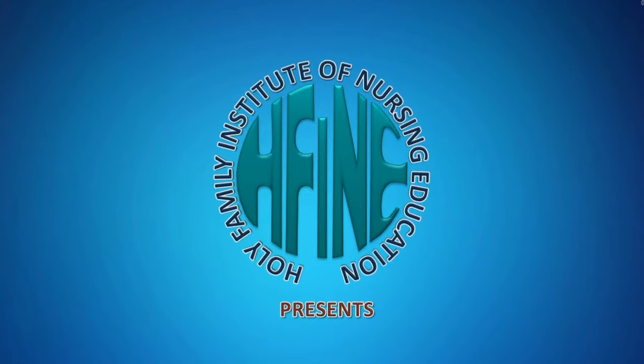Hello everyone, today we the clinical instructors along with the students of Holy Family Institute of Nursing Education would like to demonstrate a procedure on catheter care.